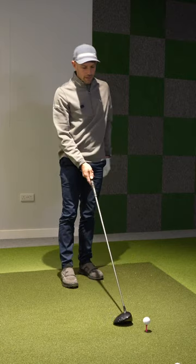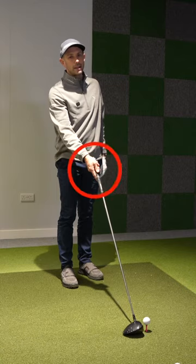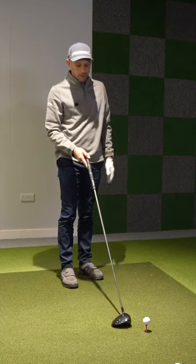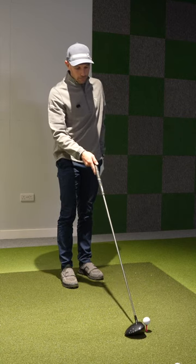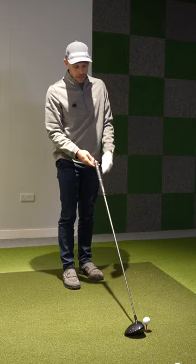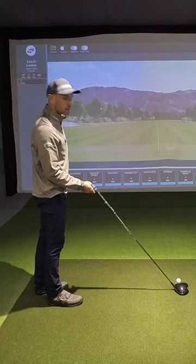One of the biggest driver mistakes that I see is having the handle way too high, because most people think irons are flat on the floor, so should my driver. So they push that club down behind the ball, nice and flat, and that gets that handle ridiculously high.